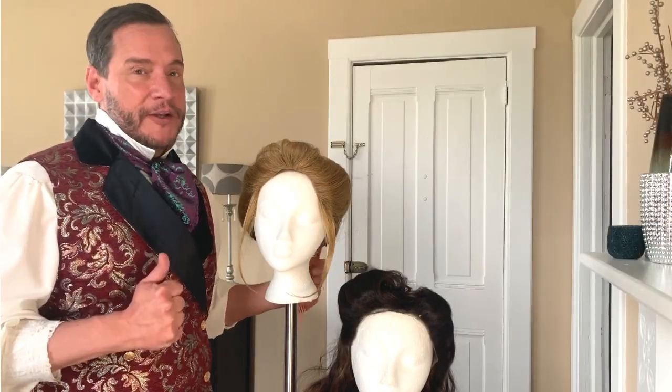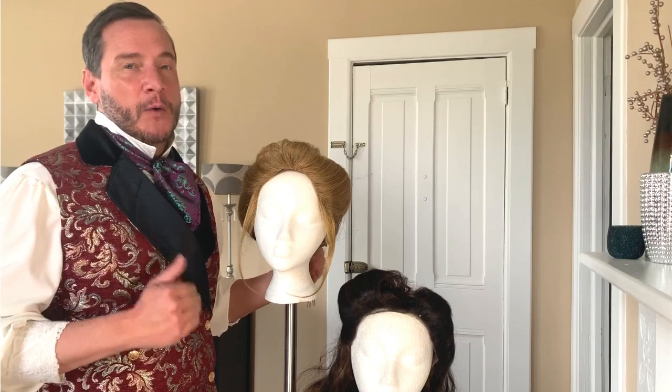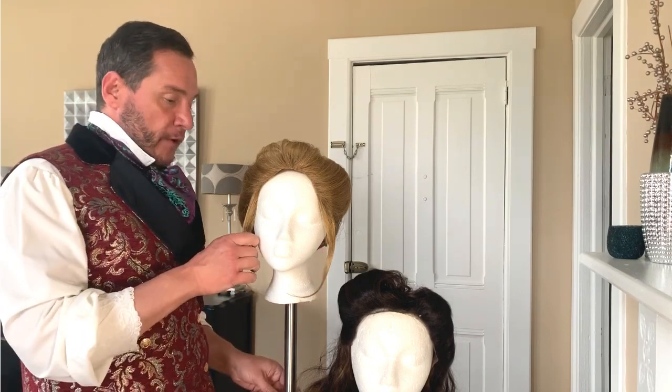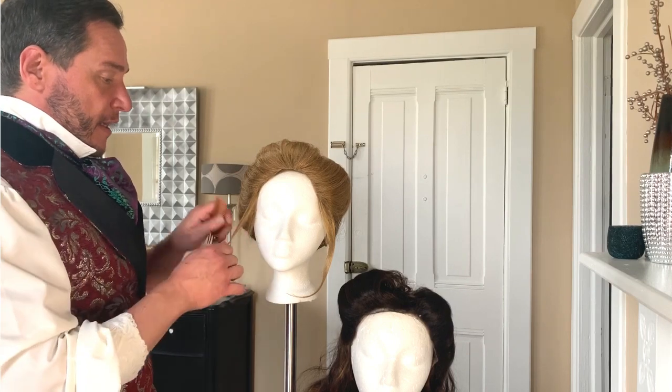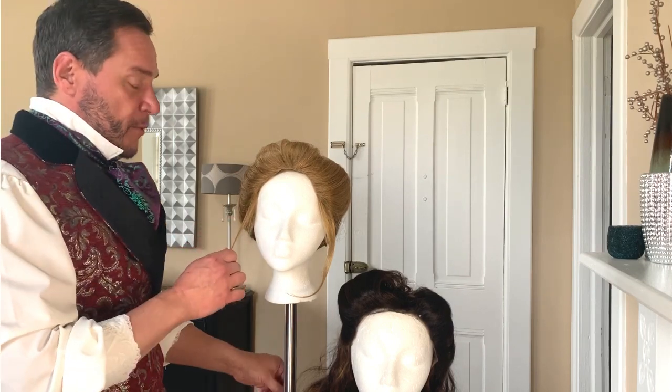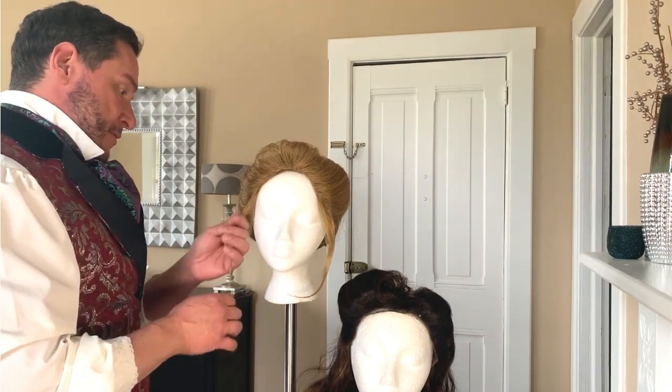The first thing you want to do is plug in your steamer. Make sure that it gets nice and warm and ready to go. Then comb out the hair that you're going to curl to get a nice smooth start.